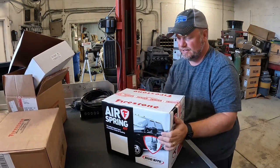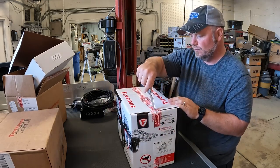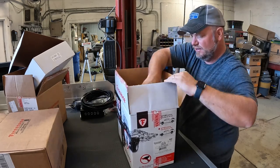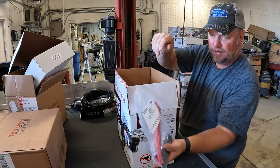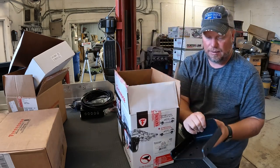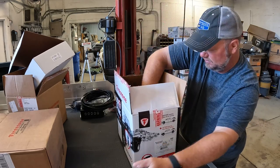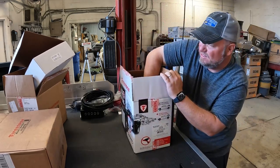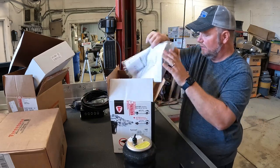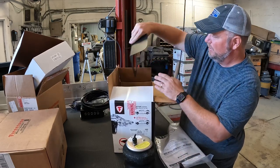In here is our air spring kit. You can see Firestone right on it. We have some hardware, some straps — we'll keep them separated. We have a bracket with straps. This is the top or bottom of the spring — we'll find that out. Two of those. There is our airbag — it goes up and down and goes in between these brackets. From what we watched in some videos, you just remove the bump stops and put this in place. More brackets.